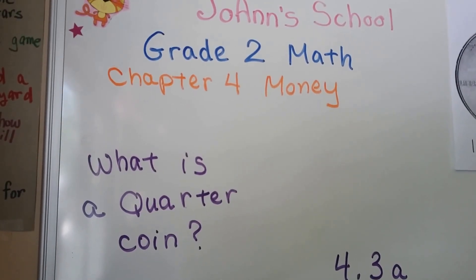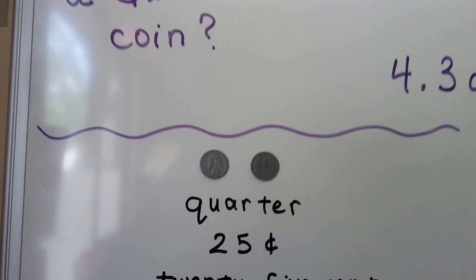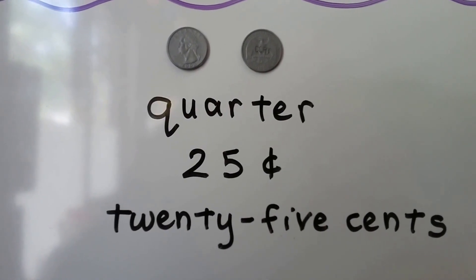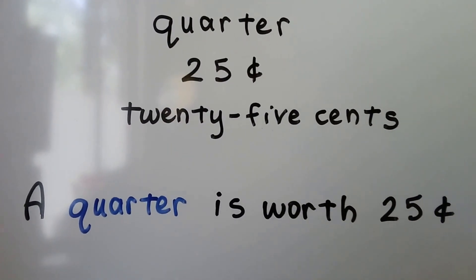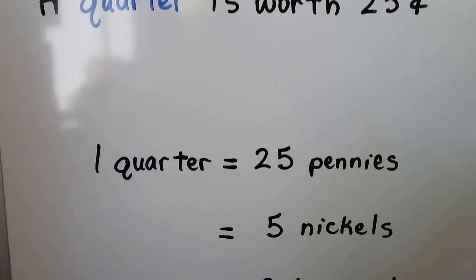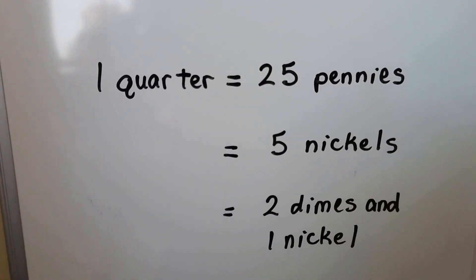What is a quarter? A quarter is 25 cents. A quarter that is worth 25 cents can be equal to 25 pennies, or five nickels, or two dimes and a nickel.